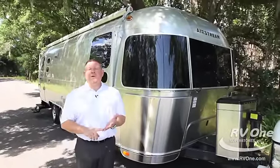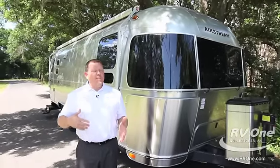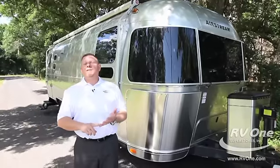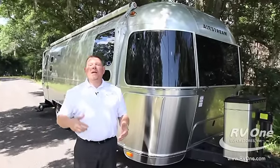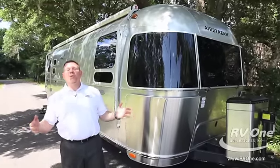Wally Byam has been building Airstream Travel Trailers since 1931. He actually started in his backyard, building for friends and family, and it took off. In 1931, he went to California and opened up a manufacturing plant. He started building in 1931, then moved in 1952 to Jackson Center, Ohio, where they're built today.